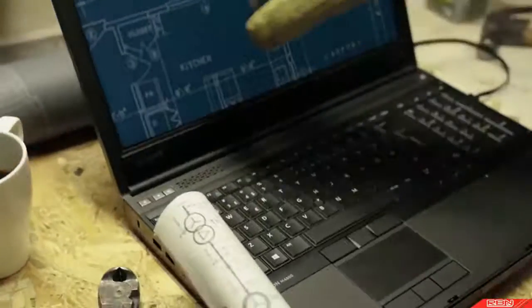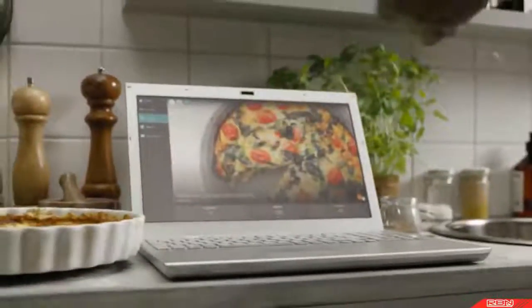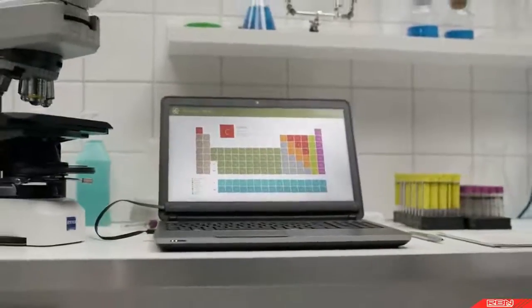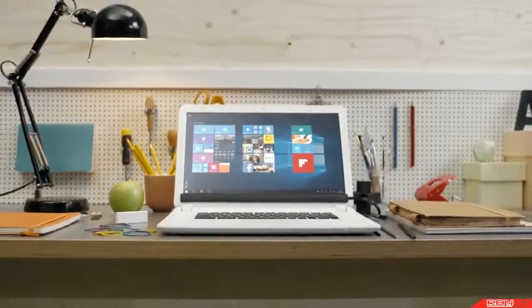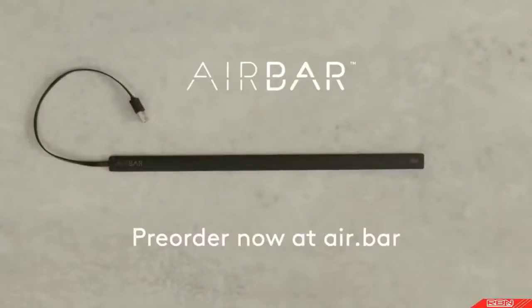AirBar is easy to attach, it's sleek, it won't drain your battery, and you can unplug it when you want to. Best of all, there's no manual, no installation — it's plug and touch. It just works. AirBar: plug and touch when you need it.